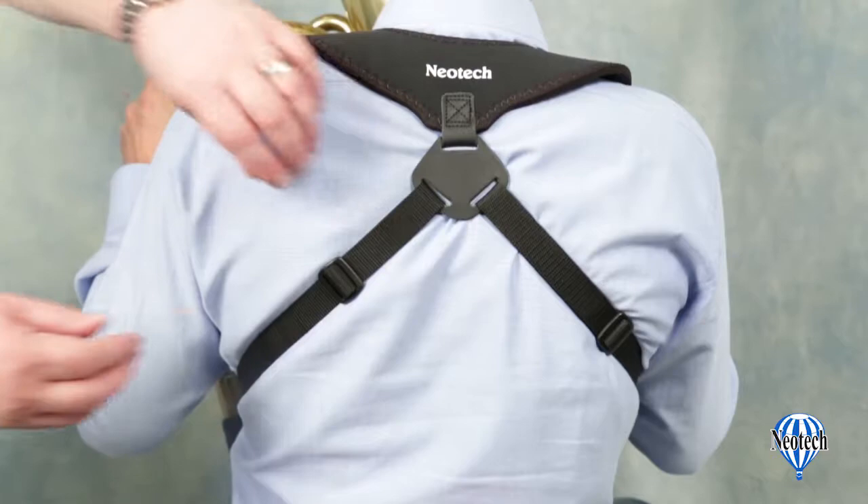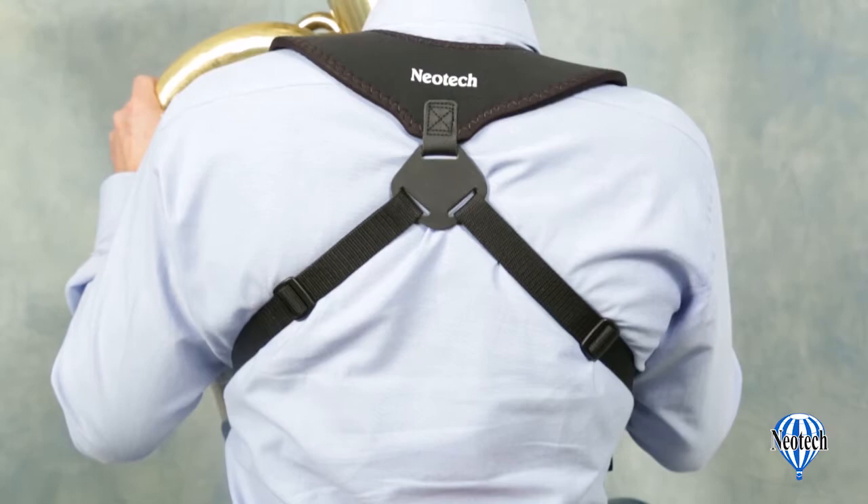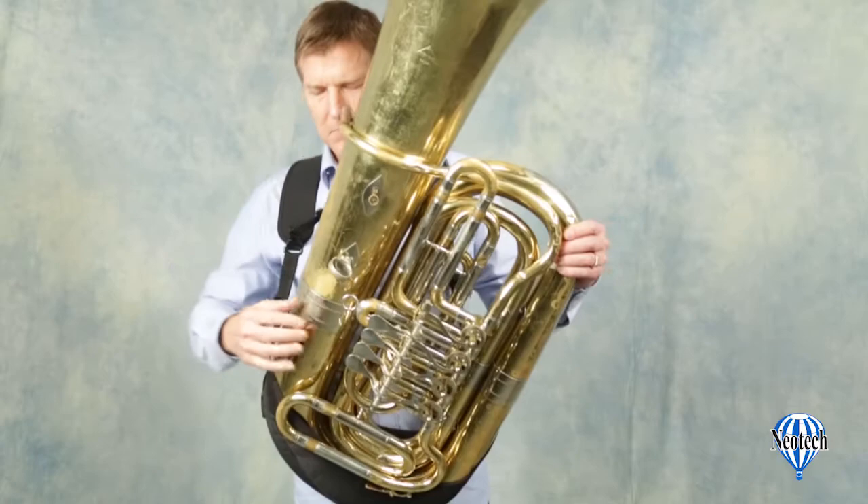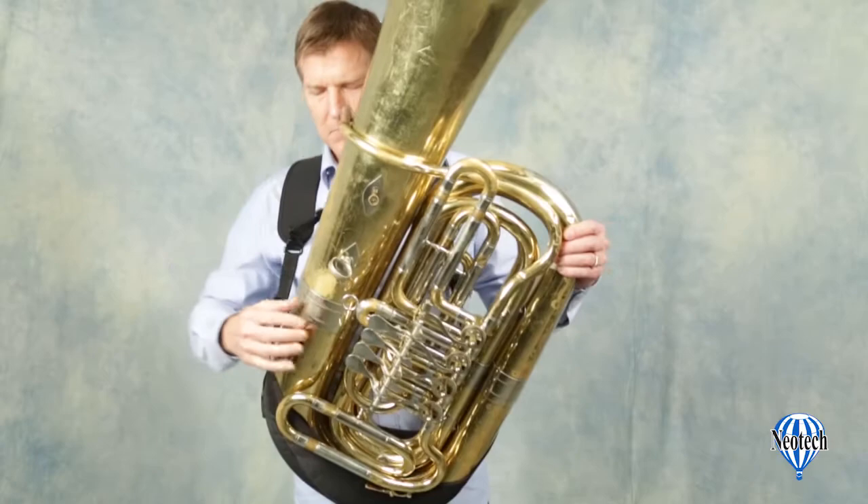Adjust the rear strap so that the holster supports the instrument at the desired playing height and angle. This is where having a friend to help might make it easier. Once the adjustment is made, you can stand up and fine-tune the front straps for the optimal fit. The Holster Harness tuba version is now ready to give you comfortable support for any playing situation — standing, seated, or marching.